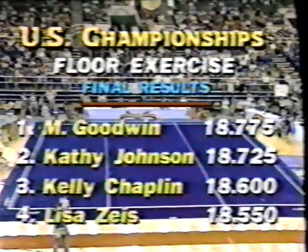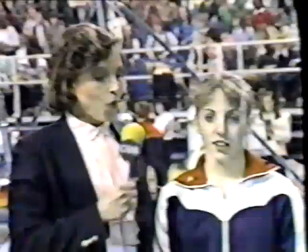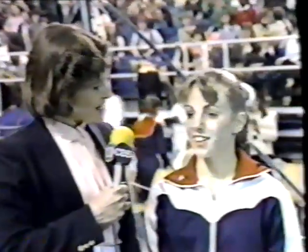A red-letter day for Michelle, who is with Muriel right now. Well, it's a nice thing to be able to ask you — how does it feel to be a genuine national champion? It feels really good.